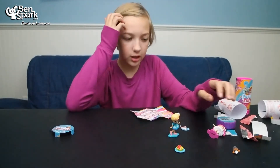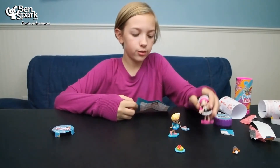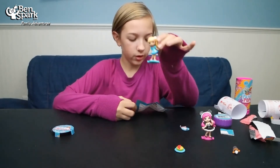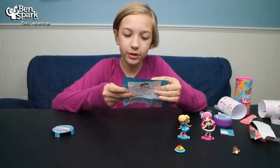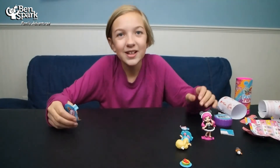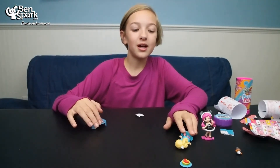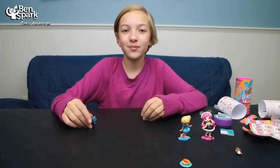There are different groups, and this one was from the cutie animal surprise and this one was from the winter wonderland surprise. I like that it's all the same character but there are different versions. So thank you to Spin Master for sending us these. This is Eva from Ben Spark Family Adventures — you can find us on Instagram, Twitter, and Facebook.com slash Ben Spark Family Adventures. Thanks for watching!